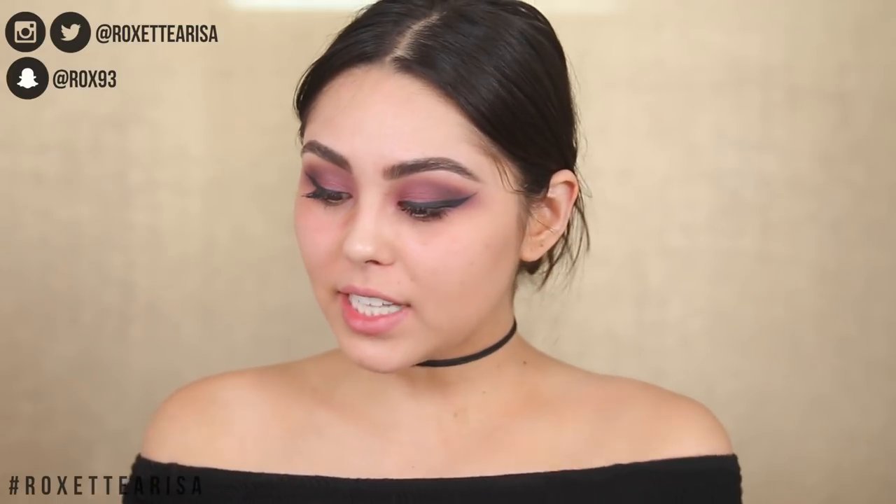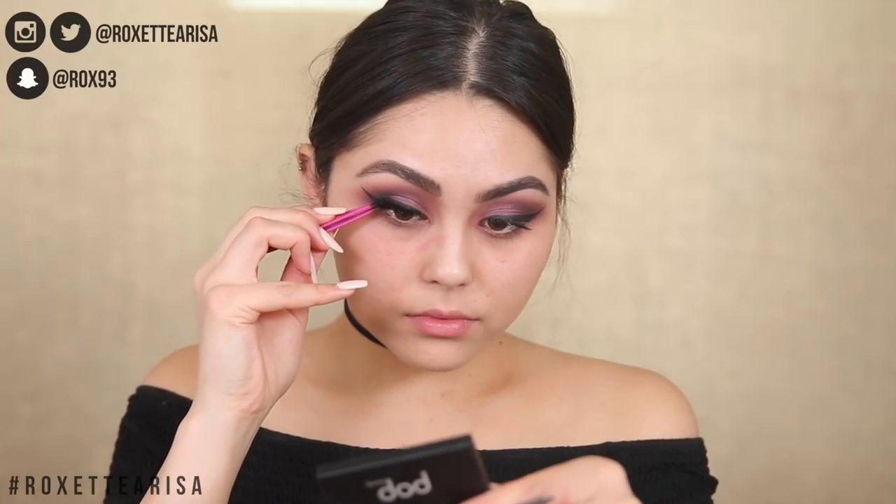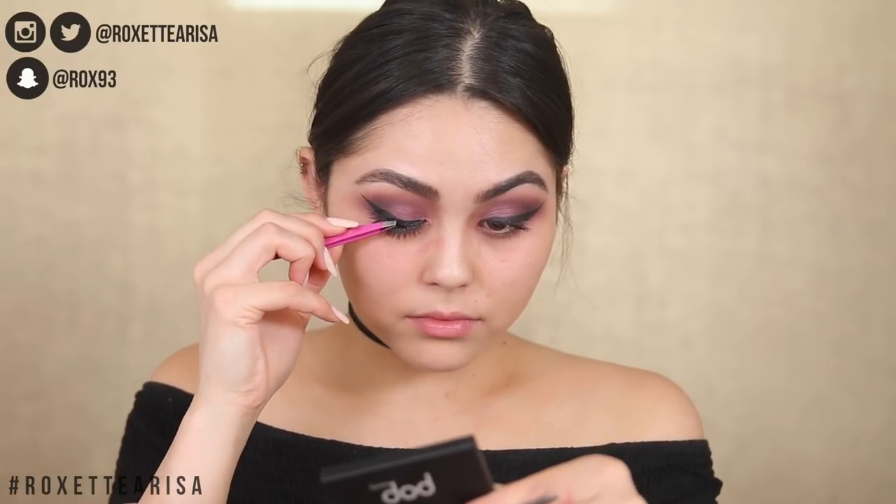For lashes, I have new ones from Tarte — I've never tried Tarte lashes before. This is in the style Girl Boss and they are synthetic, so let's see how I like them. I actually like those a lot. They're a little thicker in the middle, pretty comfortable, and they just popped on easily — usually new lashes are the hardest to apply.